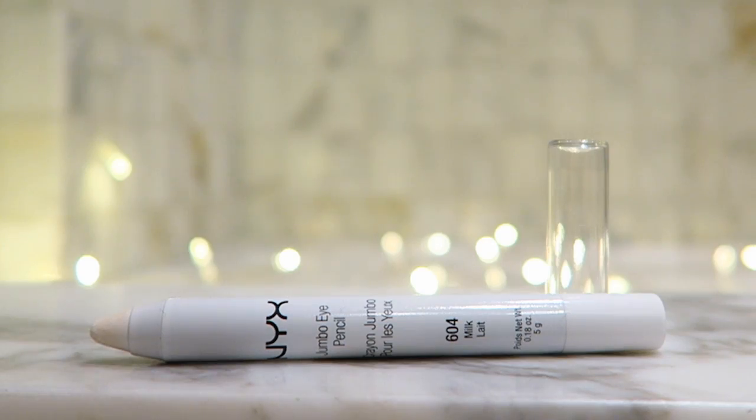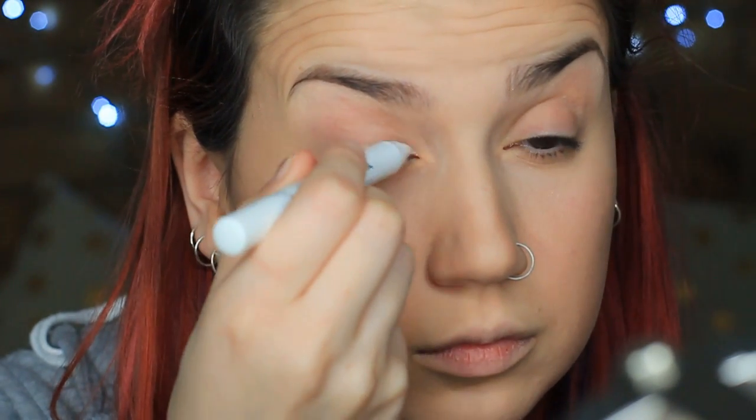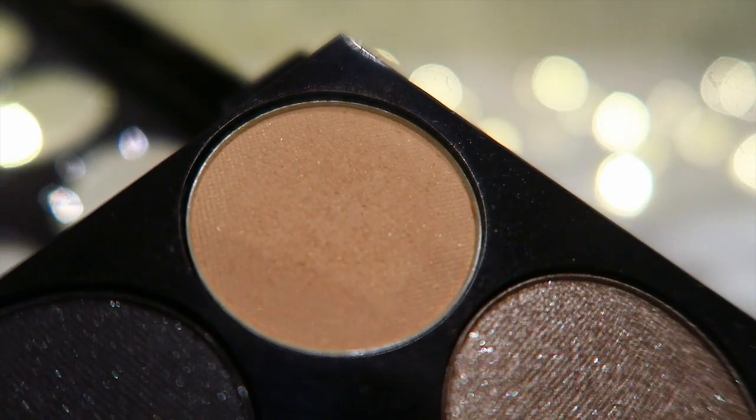Next up, I'm going to grab the NYX Jumbo Eye Pencil in Milk and use that as a base for my eyeshadow. I'm going to blend that in with my finger so I don't have to be too perfect with it. This is just going to make all our colours pop, especially because we're going to be using a lot of lighter colours. Then taking the NYX Beauty on the Go palette, I'm taking this tan colour on a fluffy brush to use as a transition colour in my crease.